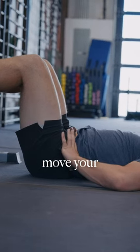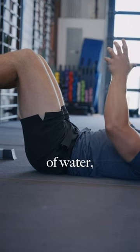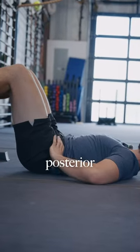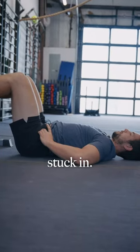You have to actually move your bones. When I move my pelvis backwards — think of your pelvis as a glass of water — I'm pouring the glass of water out behind me. This is called the posterior pelvic tilt. An anterior pelvic tilt is where you're generally going to find people with back pain stuck in.